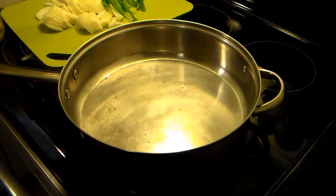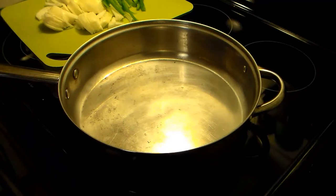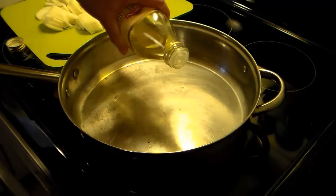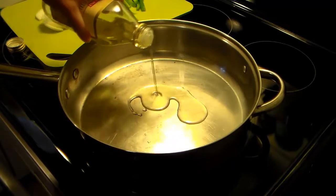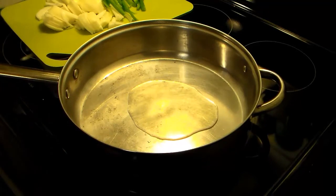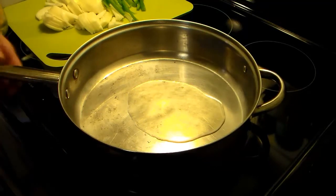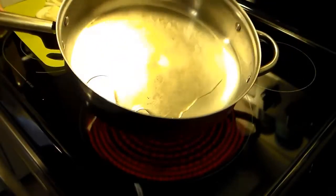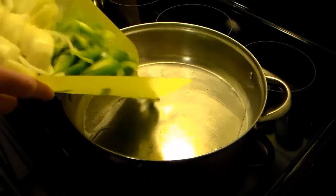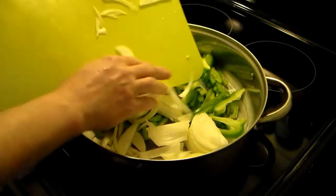Now that I have my peppers and onions all sliced up, in my large skillet I'm going to put a little bit of olive oil in there. I always use the regular olive oil — extra virgin is just too strong. I'm going to fry my peppers and onions in there just till they get soft and sweated through.